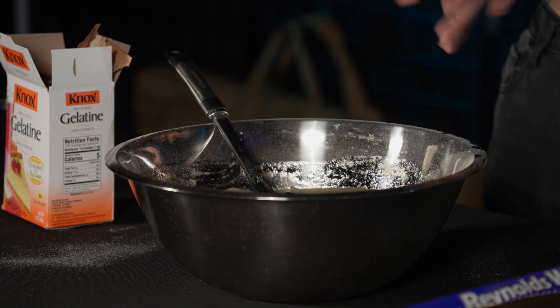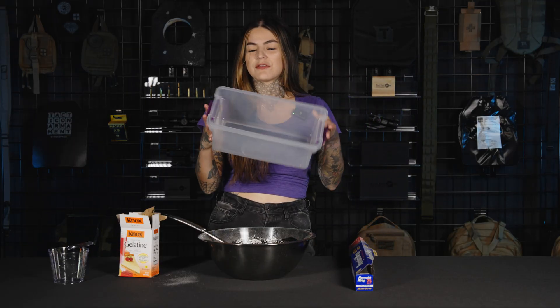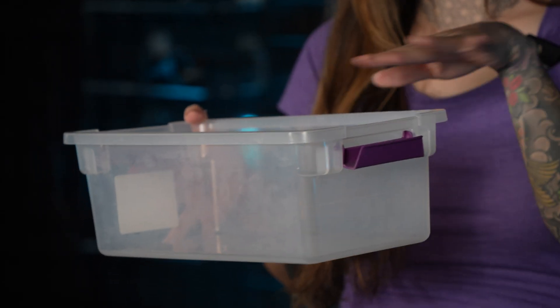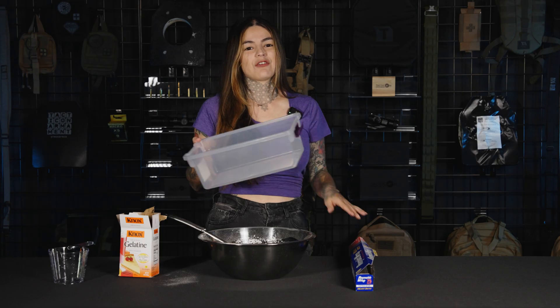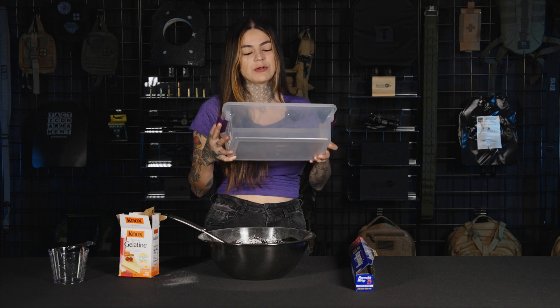I've seen people try to butter or Pam their containers. I find it easier to just line it with foil, so later on when you're removing it, it's just a lot easier to take the mold out.